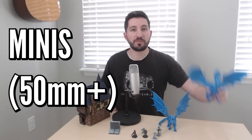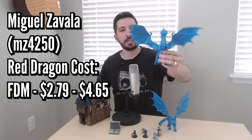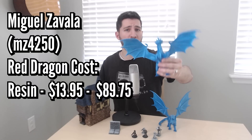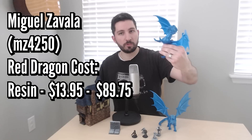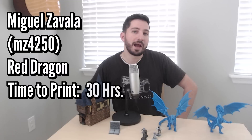With bigger minis, like Miguel Zavala's Dragon — with supports and a raft — the total cost in filament was $2.79 to $4.65, so roughly $3 to $5. For resin, this would cost $13.95 at the five times mark or $89.75 at the fifteen times mark. If you're able to get good yield with your resin, that's still a pretty good price for a mini of that scale. Pre-painted dragons at Michael's are more expensive than that. The Dragon took close to 30 hours for me to print.